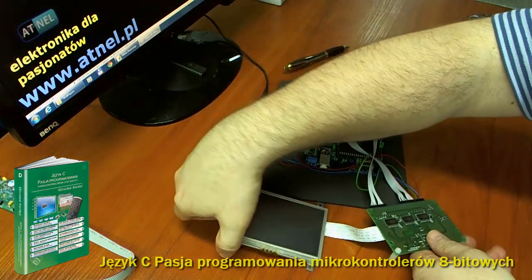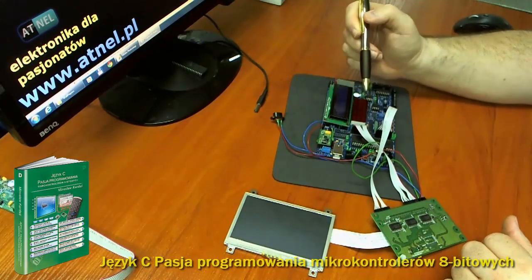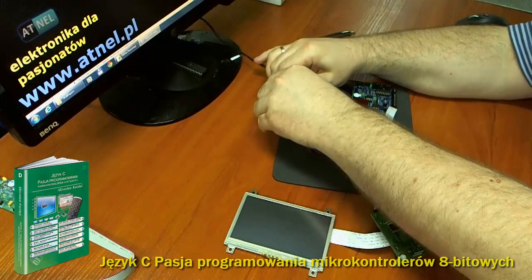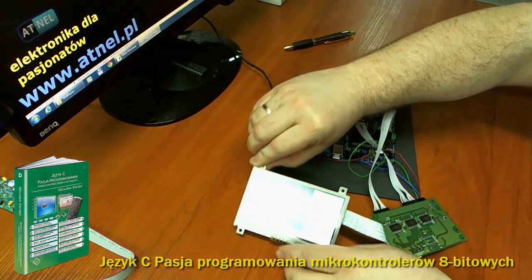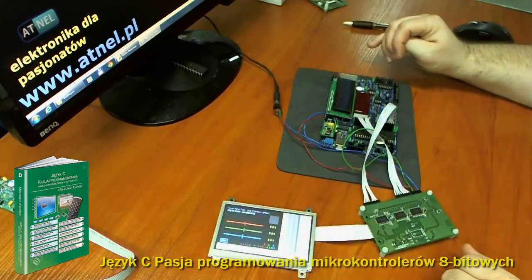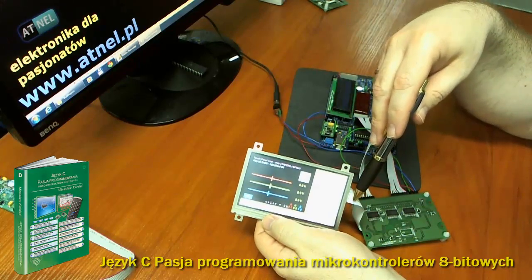Odwrócimy to tak, żebyśmy mogli zobaczyć, co się dzieje na wyświetlaczu po włączeniu zasilania. Nie będę wgrywał nowego software'u do mikrokontrolera — można go bardzo łatwo przekonfigurować, co opisuję w książce, do wysterowania wyświetlacza o przekątnej 4,3 cala. Zobaczymy, że wszystko od razu dzięki konwerterowi zadziała. Włączam i proszę zobaczyć — mamy większą rozdzielczość, ale wyświetliło się tylko na obszarze 320x240, to co mieliśmy na wyświetlaczu 3,5-calowym.